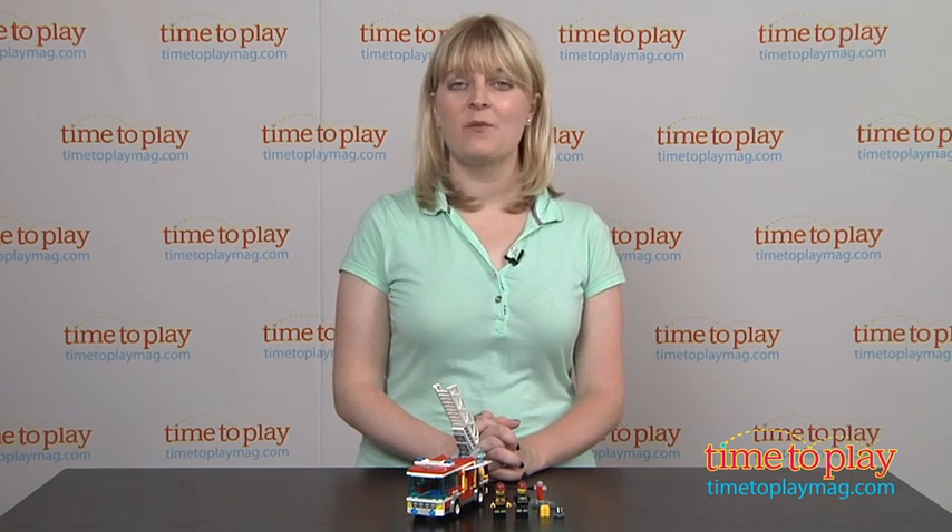If you want to find out more information on this building set, such as how much it costs and where to buy, then come visit TimeToPlayMag.com, your number one source for all things play.